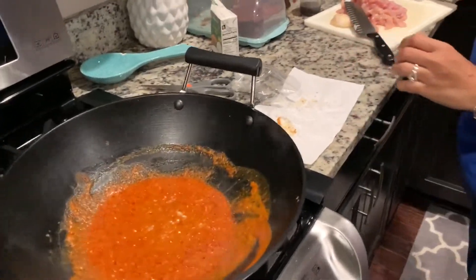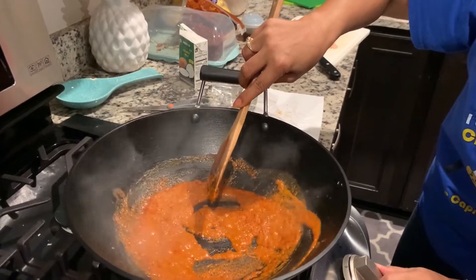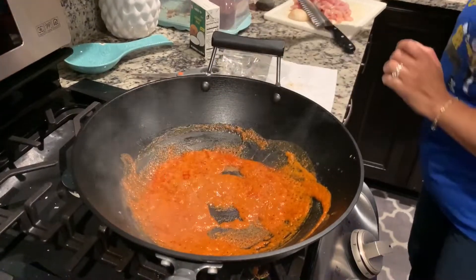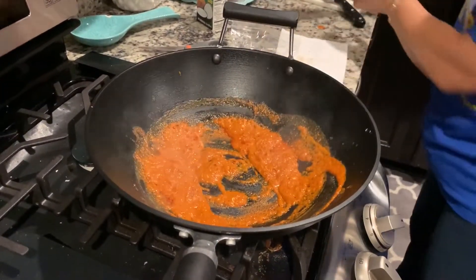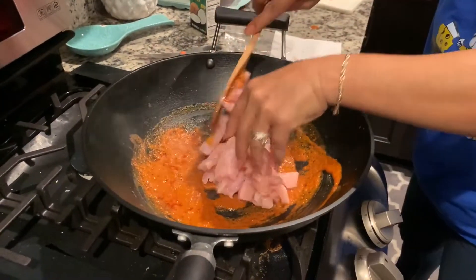Cutting coconut sugar and adding that to it. Now adding the chicken to it.